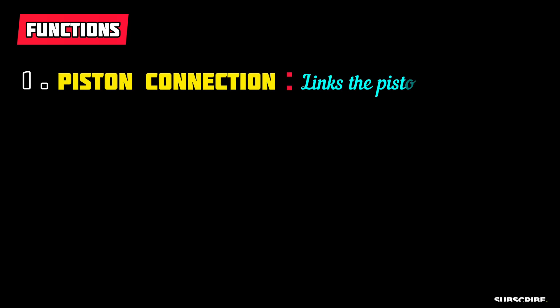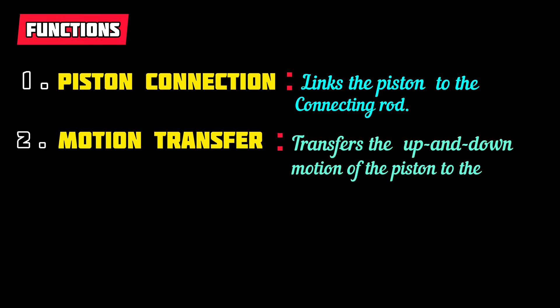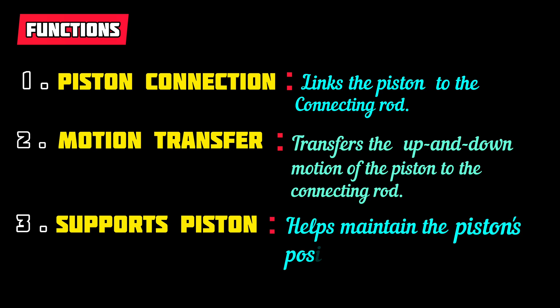Functions: 1. Piston Connection — links the piston to the connecting rod. 2. Motion Transfer — transfers the up and down motion of the piston to the connecting rod. 3. Supports Piston — helps maintain the piston's position and alignment.